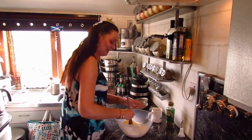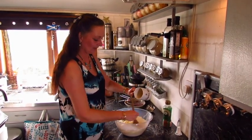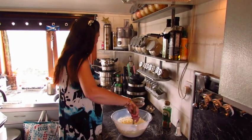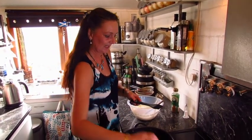Just give it a mix in. I've also got a knob of melted butter — we'll just add that, bring it all together, and get my pan on. It is hot already but I just took it off the heat for a second.